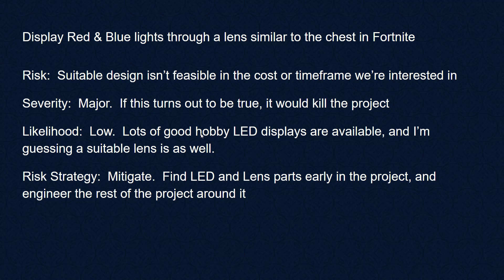We want to display red and blue lights through a lens similar to that in Fortnite. Maybe we can't build this — maybe there's no suitable design in the timeframe. This would be a major problem; it kind of kills the project. It's unlikely though, as there are lots of good hobby LEDs and we should be able to find a suitable lens. The risk strategy is to mitigate — find the LED and lens parts early and engineer the rest of the project around them.